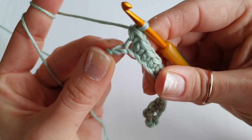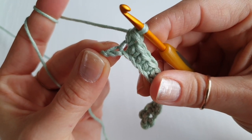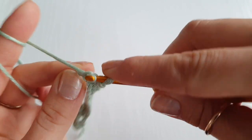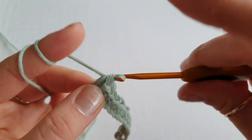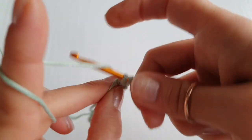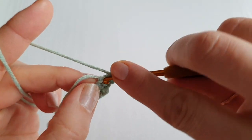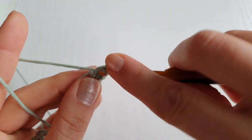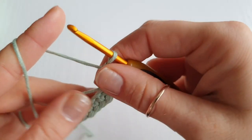Into this last stitch here we are going to do three single crochets. Insert your hook, do single crochet one, and again into the same stitch, single crochet again, and one more — single crochet. So we have three on this last stitch as well.